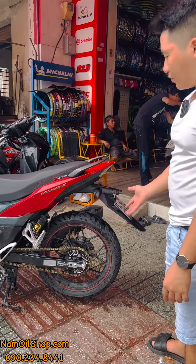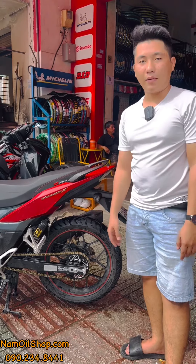Anh em dùng thì Nam sẽ bảo hành một năm. Em nào cần thì liên hệ nha. Cảm ơn mọi người rất nhiều và hẹn gặp lại trong những video tiếp theo!